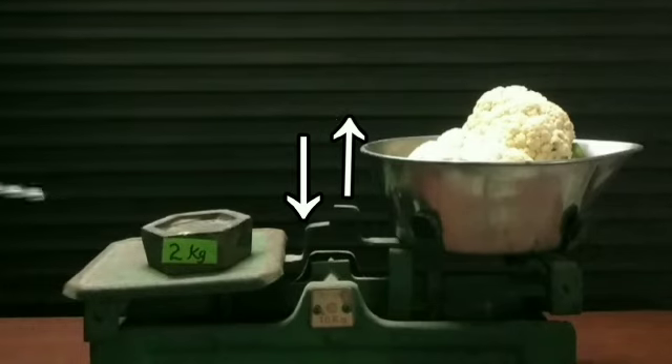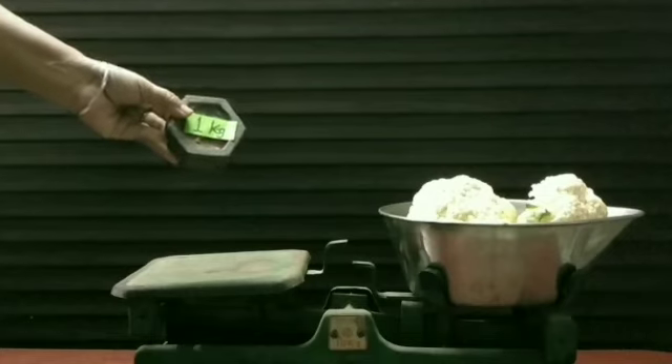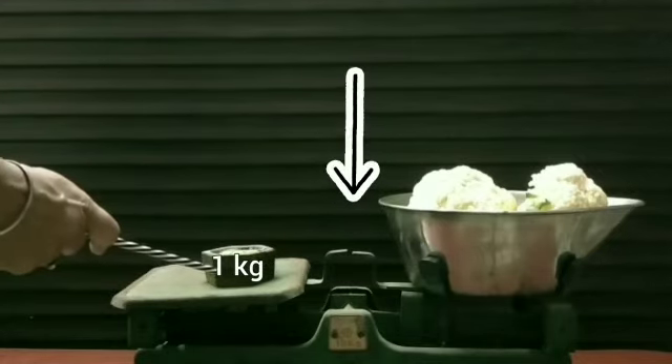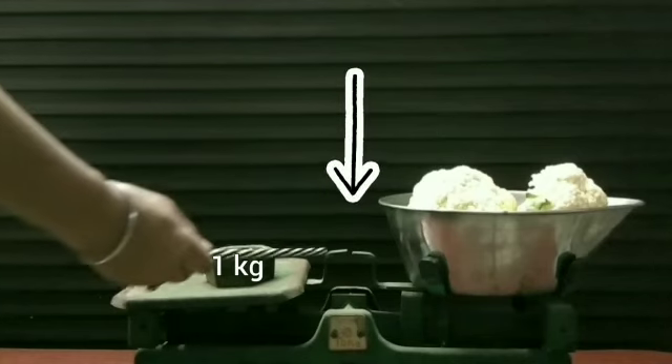Let's put another unit of weight on this side to measure the cauliflower. Now we are taking a measuring weight of 1 kilogram. Notice, dear children, both sides of this weighing machine are now equal.